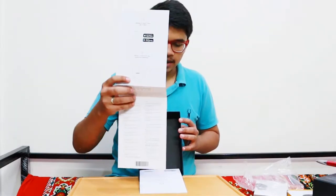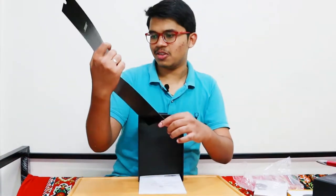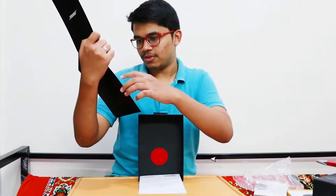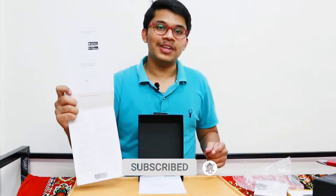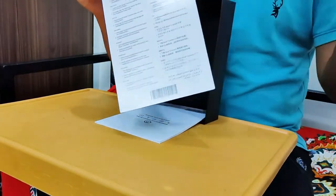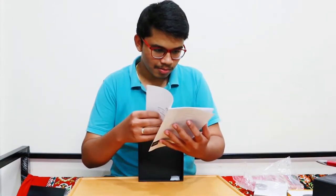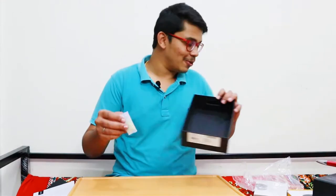Inside the box there is not much other content. There is a sixteen-language setup menu card, so if you are from different origins across the globe you can quickly go through it and learn about the product. There is also a manual which comes in sixteen different languages.